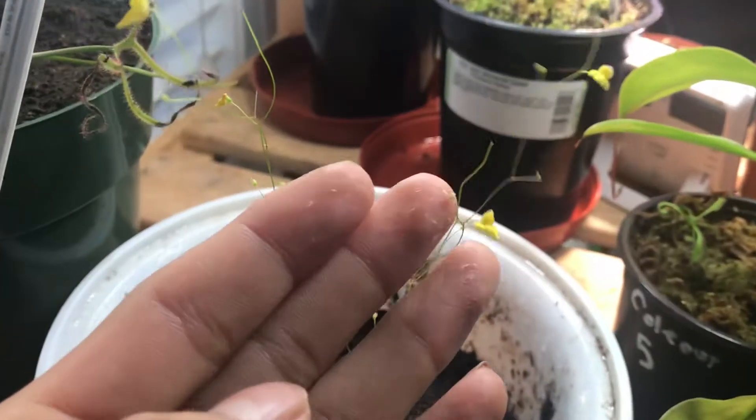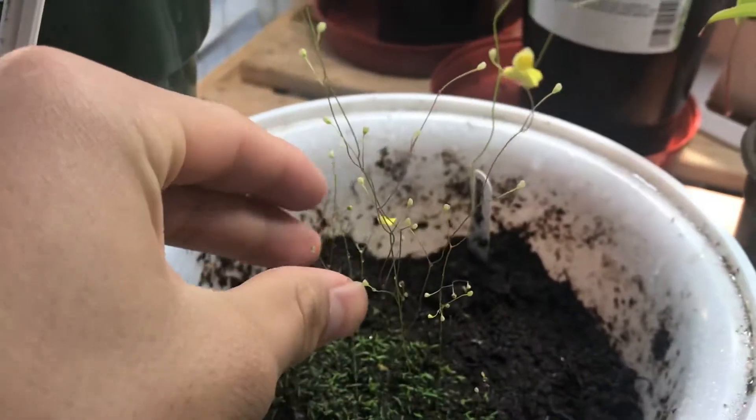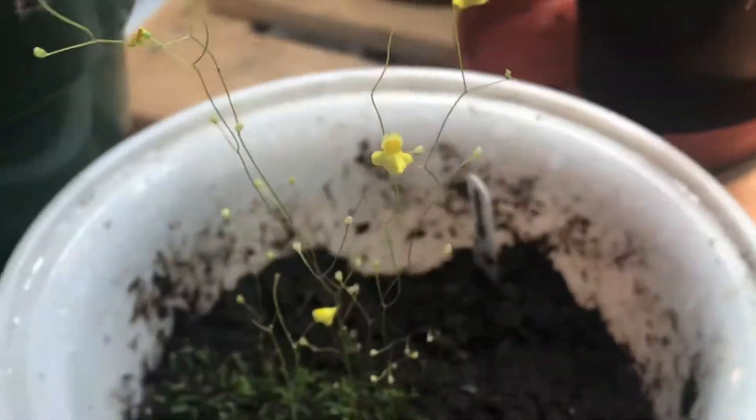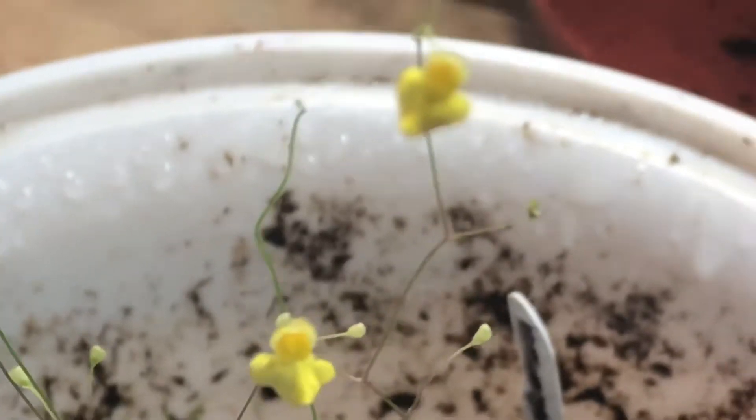Another easy plant for beginners is Utricularia. These plants have cute little yellow flowers, though some species have different flowers. This one is Utricularia sublata and they look like miniature orchids. They have these little grassy things at the bottom, and underground they have bladders — this species has particularly small ones. They're mainly just stolons. They're extremely easy to grow — you can literally just put them on a window, and they only need water to survive.